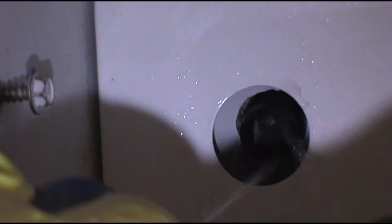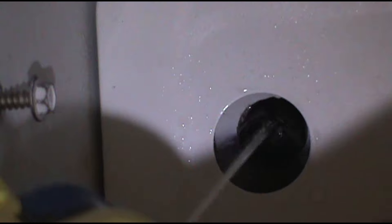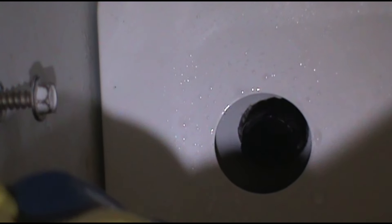I got a squirt bottle full of hot water. Just squirt it up in there to thaw that ice right out. That's what I've been doing forever and it always works. Then we'll install our new water inlet valve.